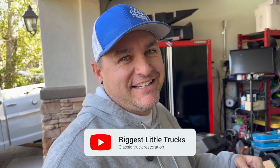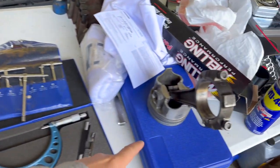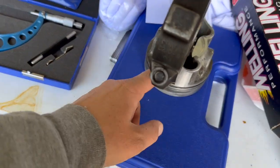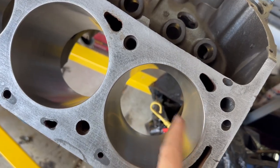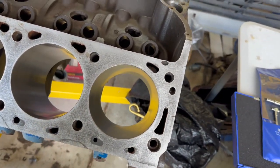Today we are going to be measuring the piston-to-bore wall clearance — basically the distance from the edge of the piston to the edge of the bore. We need to figure out what that clearance is to make sure this is the right size for this engine.